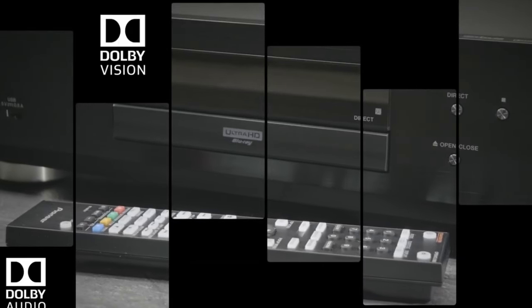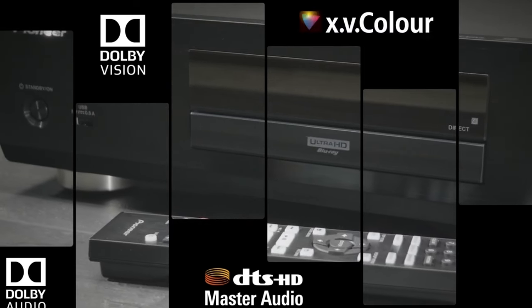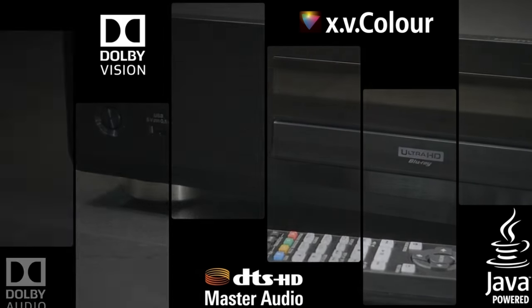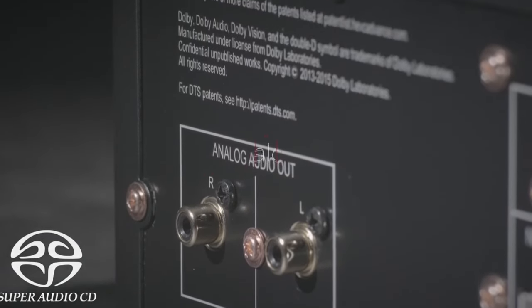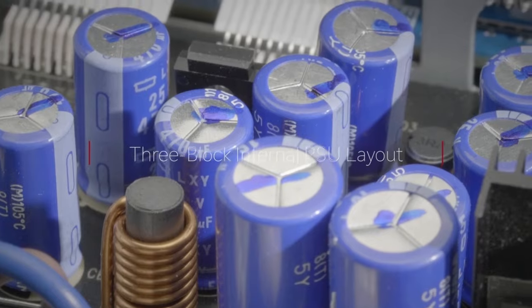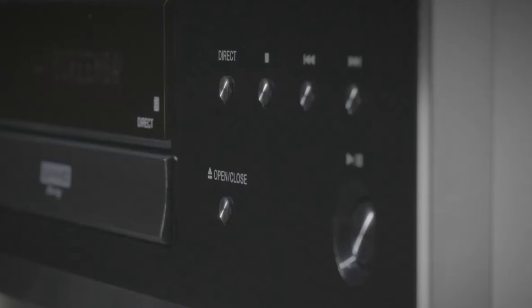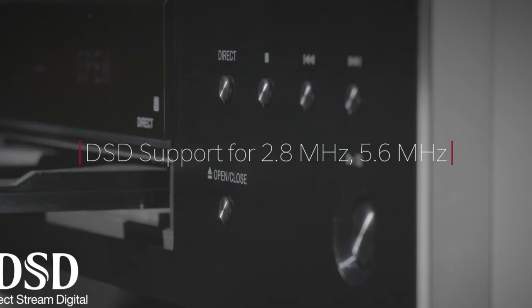Universal disc compatibility: in addition to Ultra HD Blu-ray discs, the UDP-LX500 supports various other disc formats including standard Blu-ray discs, DVDs, and CDs, providing versatility in media playback. It may include dedicated analog audio outputs catering to audiophiles who prefer analog connections. The player often features dual HDMI outputs allowing for separate video and audio connections, useful for older AV receivers that may not support 4K HDR pass-through.